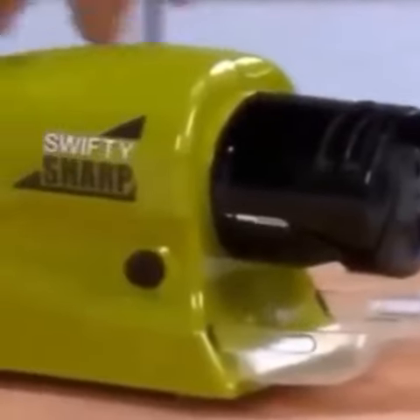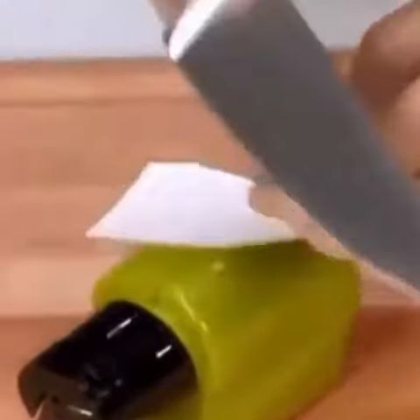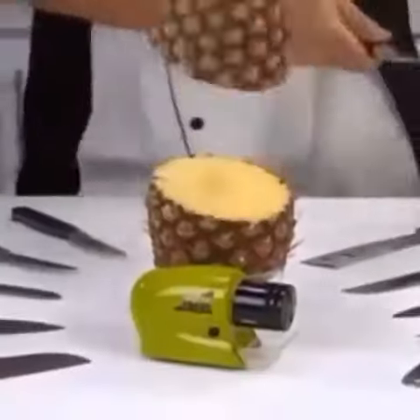Look, this knife is dull. But to really destroy the edge, we cut into a rock again and again. But never fear — Swifty Sharp is here. Just press the power button, insert the blade in the guide and slide. Now hone that edge once, twice, and that blade precision slices as fast as one, two, three.